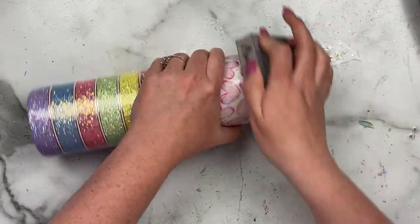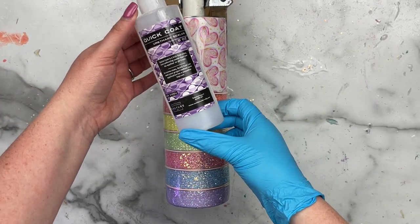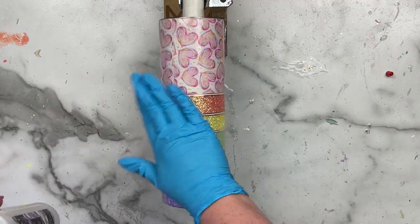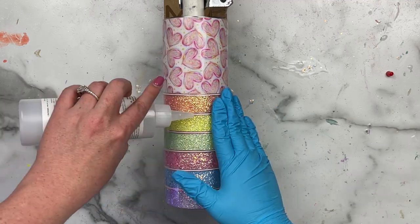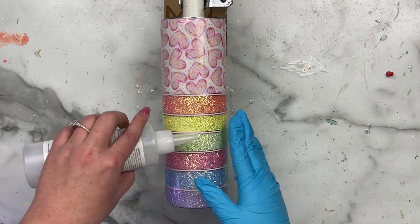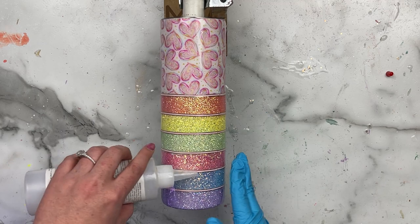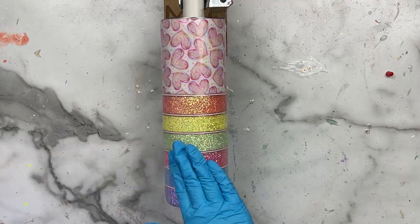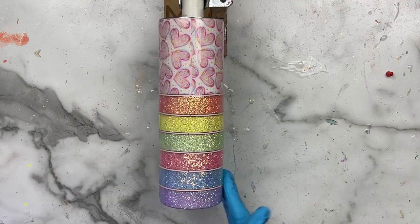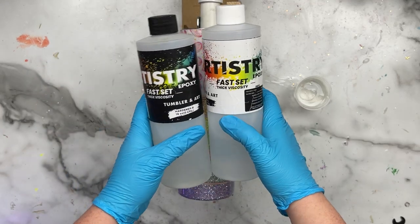I came in with an 80 grit sanding block to make sure I didn't have any pokey bits, then moved into my next layers of epoxy. One thing I really want to call out: I sealed my vinyl because it's so detailed and thin, with a lot of ends and seams that could stick up. I used Quick Coat from CCDIY, covering the vinyl to make sure it's nice and sealed to the cup so I don't get any lifting when I apply epoxy. This is so important — you don't want pokey bits from your vinyl sticking up after the epoxy dries. You can use Quick Coat, polyacrylic, whatever floats your boat, but seal your vinyl and let it dry for at least one to two hours before moving into epoxy.